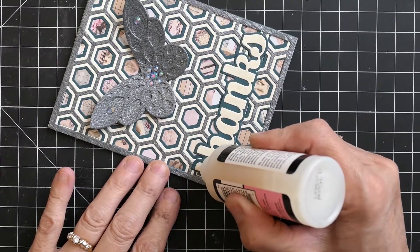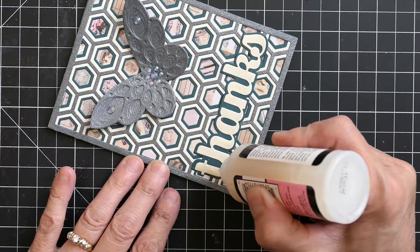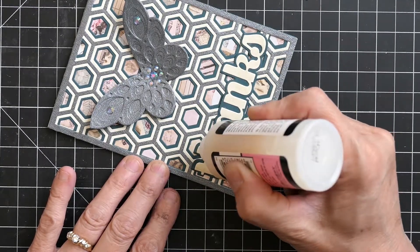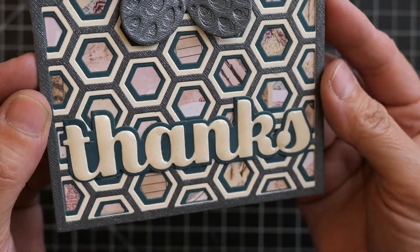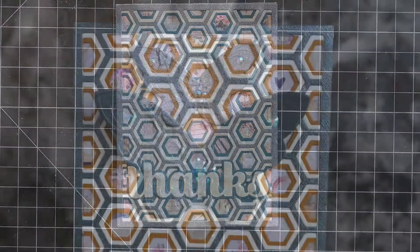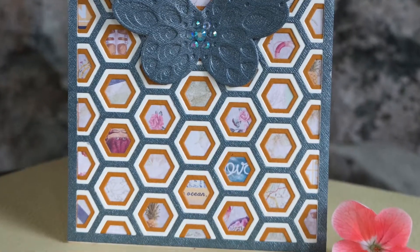The final step was simply adding some glossy accents to that Sugar Script. Because this is such a nice wide font, yet still graceful and elegant, it was easy to do and looks so beautiful — that sparkle from the shimmer pen comes right through the glossy accents. Thank you so much for stopping by today, and I hope you have a great day — see you again soon!